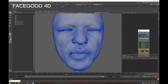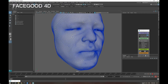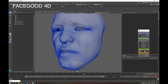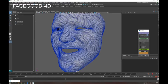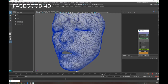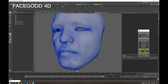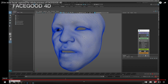Now feast your eyes on the finished product. Every movement, every twitch of a muscle, even the stickiness of the lips, are faithfully recorded. You are not just looking at a mere representation of a facial performance — this is the actual performance. And the best news is this won't be a service. All the hardware and software you need to do this yourself in your own studio will be available for purchase at a reasonable price.